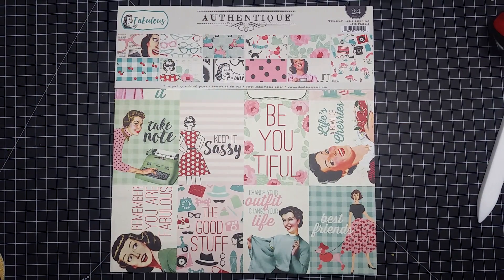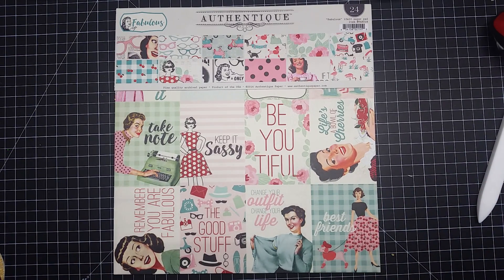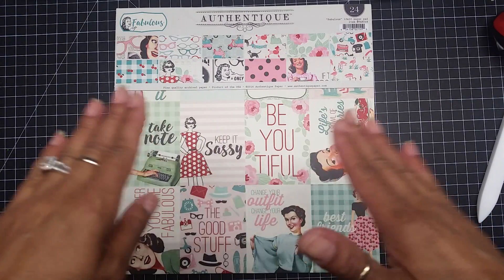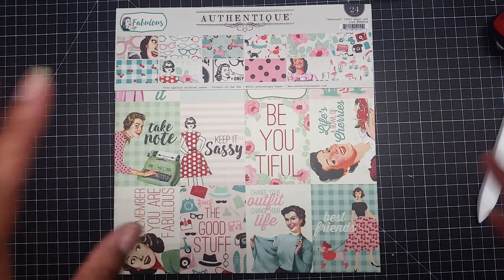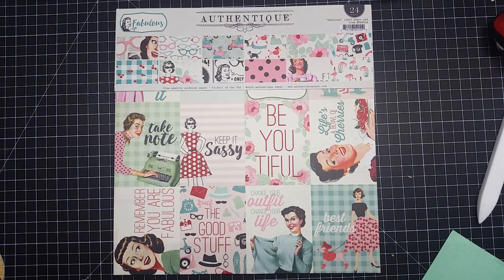Hey guys, it's me Glory. I'm coming to you with a card that's sort of like, you know, when you're sitting back dreaming and people don't believe in you. This is my card to that. This is my version — I tend to think outside the box when making my cards. When I saw this cut, I automatically knew what I was going to do, so let's get started.